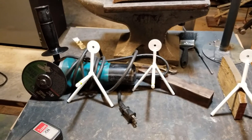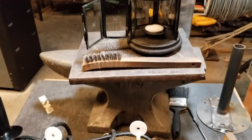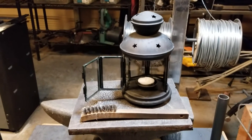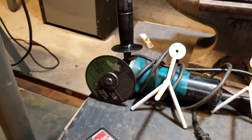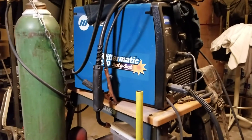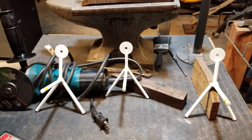Hello everybody, welcome back. My name's Bob and today I'll show you a very quick build on these lantern brackets. These are designed to hold little IKEA lanterns up on your wall. It's a very simple beginner's build — all you really need is a tape measure, a way of cutting the metal, a basic bench grinder, and some kind of welder to stick the metal together.